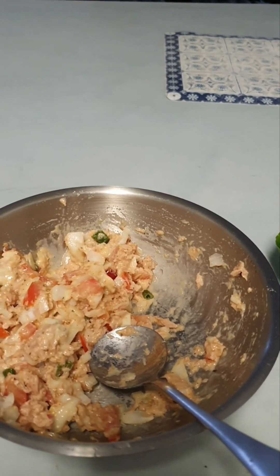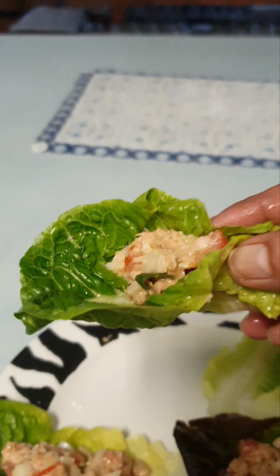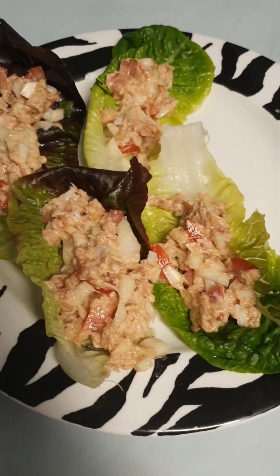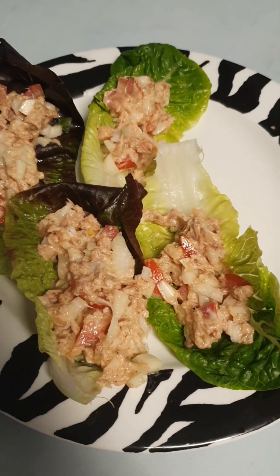Simple recipe, delicious. Remember, go easy on the habanero if you don't like spicy dishes. This is what it should look like. Very delicious, crunchy, flavorful — enjoy!